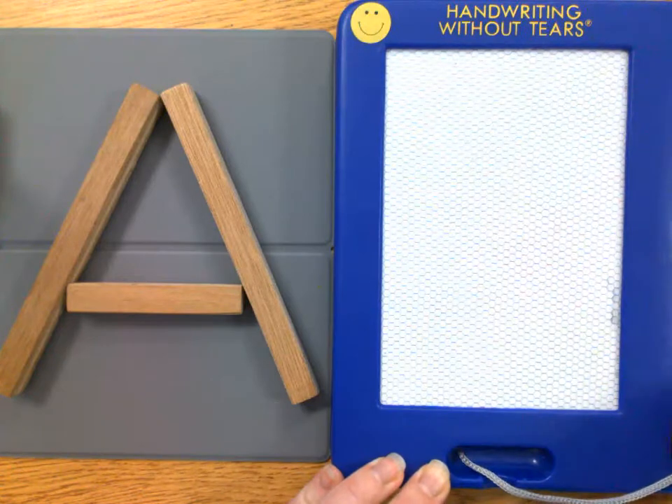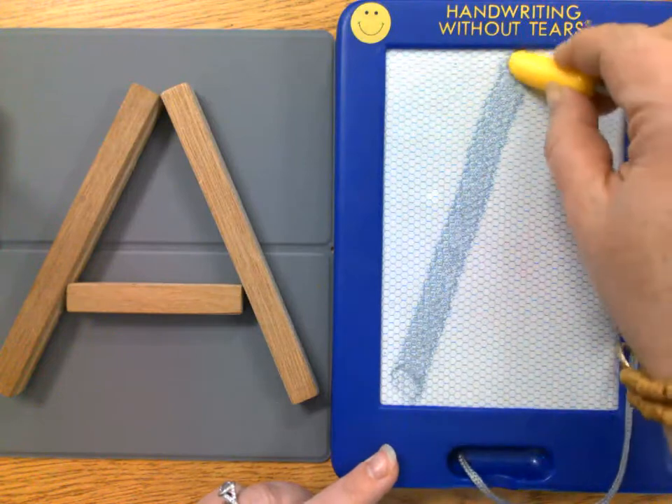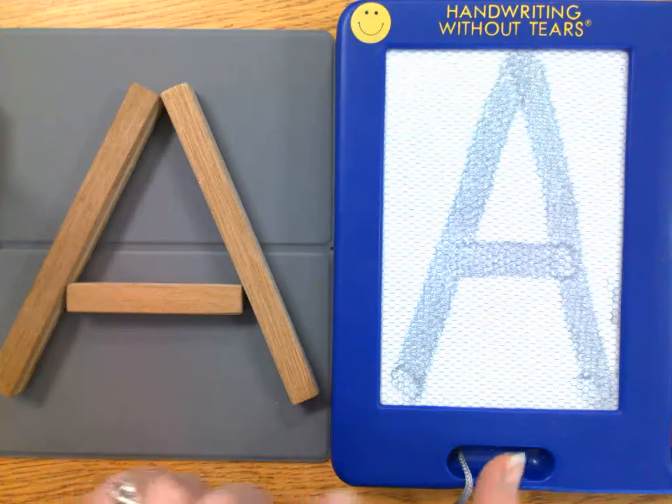And one more time, our center starting letter A: big line, big line, little line across. Now friends, you go practice printing the letter A.